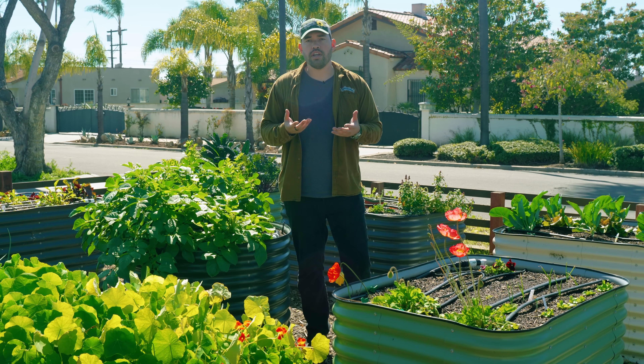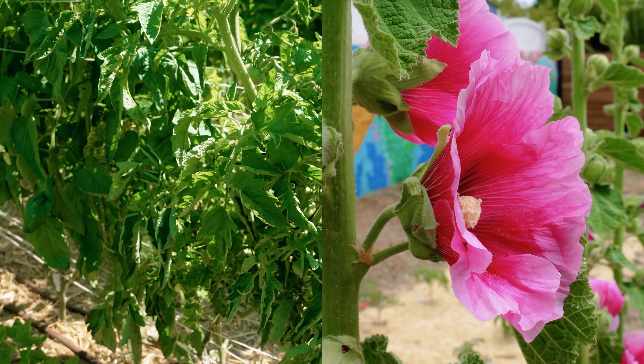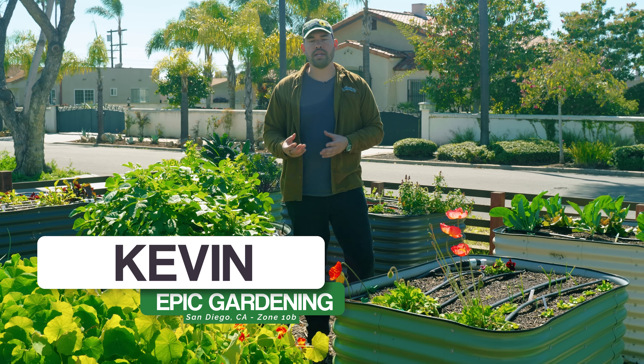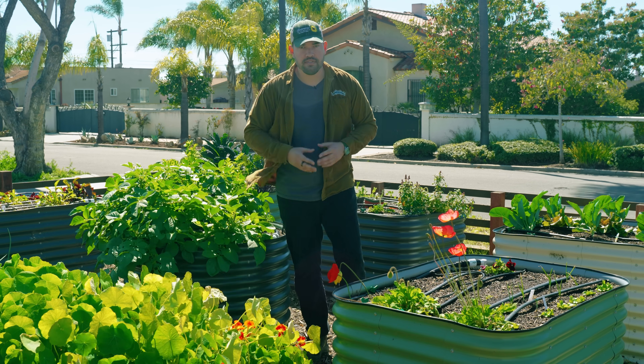While some combinations are intuitive like that — maybe something like tomatoes with flowers so that bees come by and help pollinate the tomatoes — there are some really science-based companion planting ideas that are somewhat counterintuitive. And that's exactly what we're going to talk about in today's video.